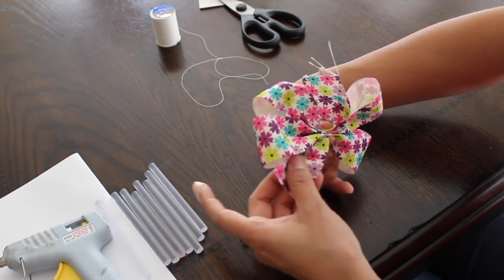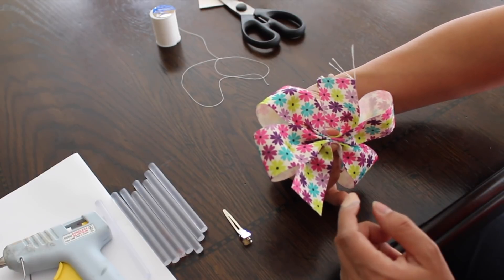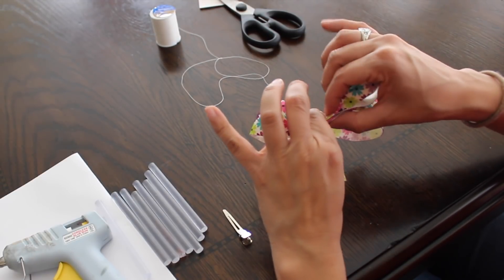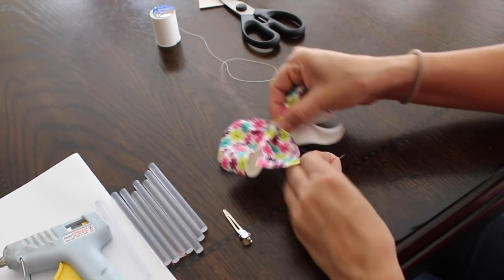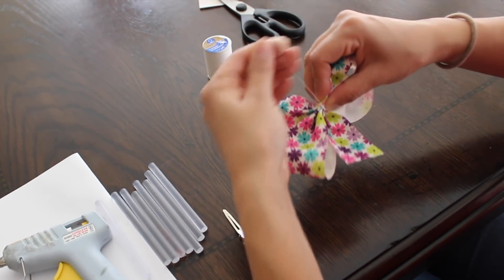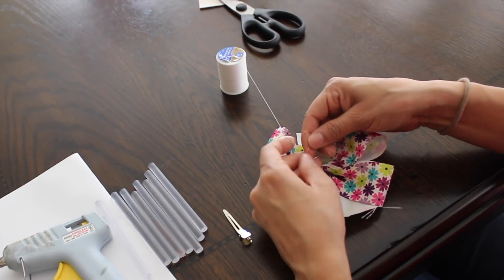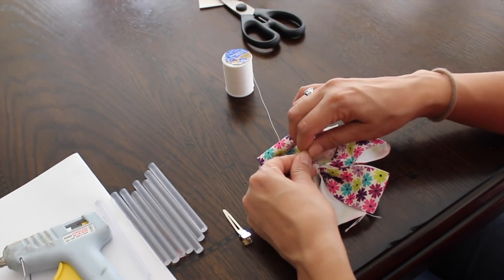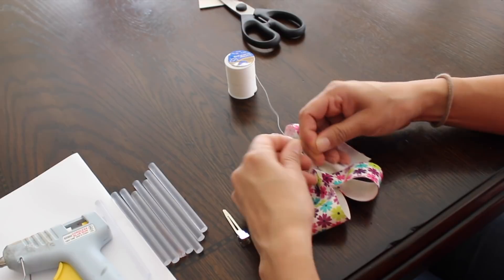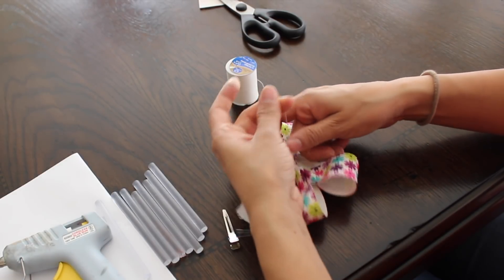I just scrunched it up and down, up and down, and I'm going to hold it like that. Then I'm going to get my thread, come from the bottom, and just wrap it a lot of times — you want to wrap it about 10 to 15 times so that way your bow is secure. Then you're just gonna tie it — I tied it once, I'm gonna tie it about two more times just so it's secure, and then cut off the excess string.